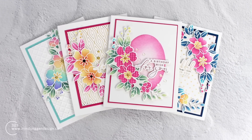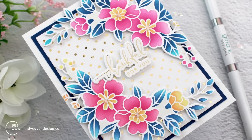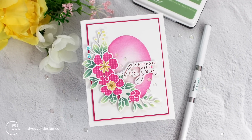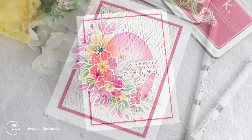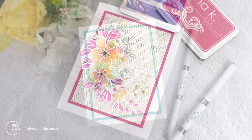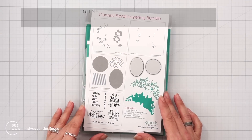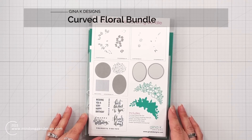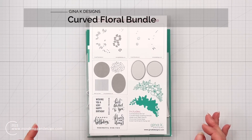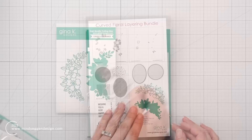Hi everyone, this is Mindy and welcome to my channel. In today's video, I have four cards to share with you where I'm going to be stepping up my stenciling. The technique I'm going to be doing is going to add some fun texture and look of dimension to my stenciled images. The products I'm going to be using today are from the Curved Floral Bundle from Gina K Designs. This is a great bundle that has some stencils, dies, and a stamp set, and then I'll be bringing in a few other things from my stash.